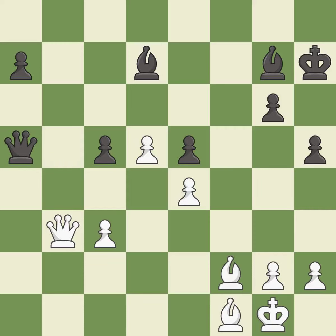This move puts the bishop on a safer square — it is good. This offers an equal trade of pieces — it is best. This is an equal trade — it is best.